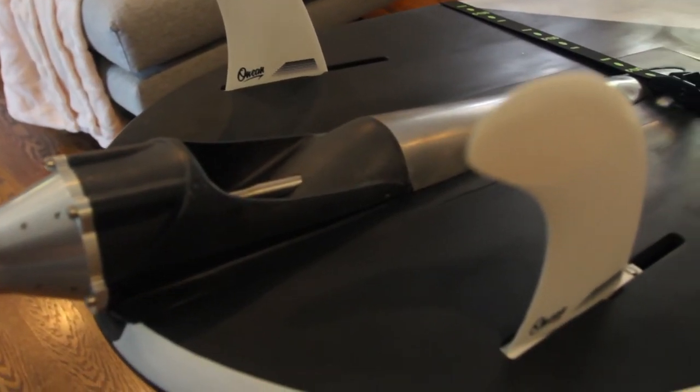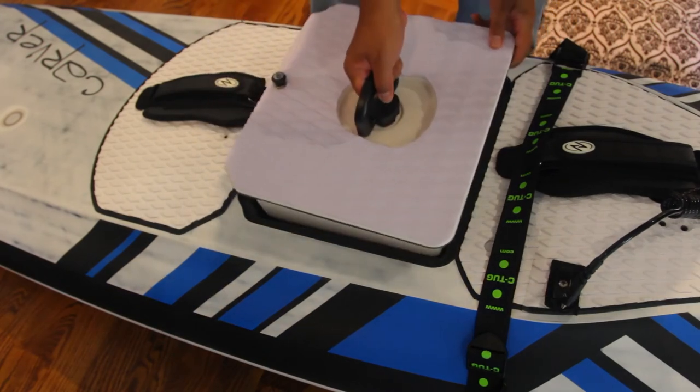With the skags in, our assembly was complete. We reinstalled the battery and now we're ready to go.